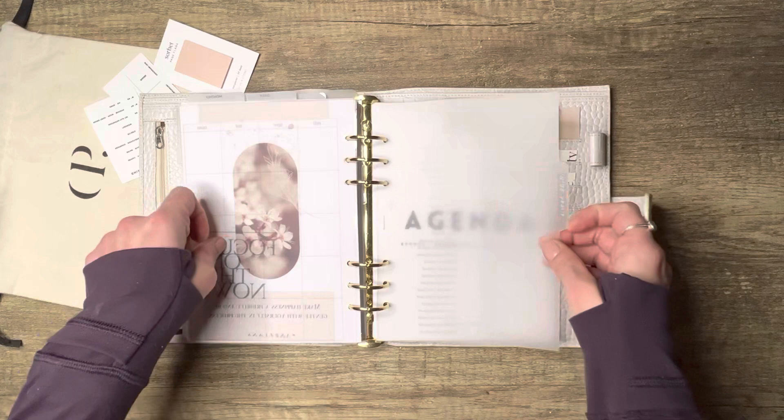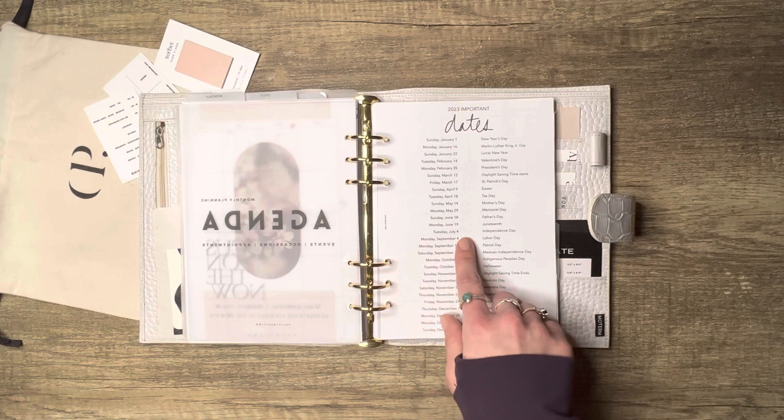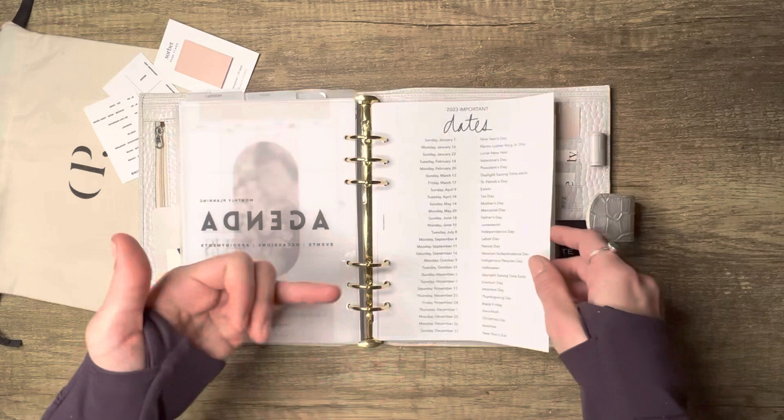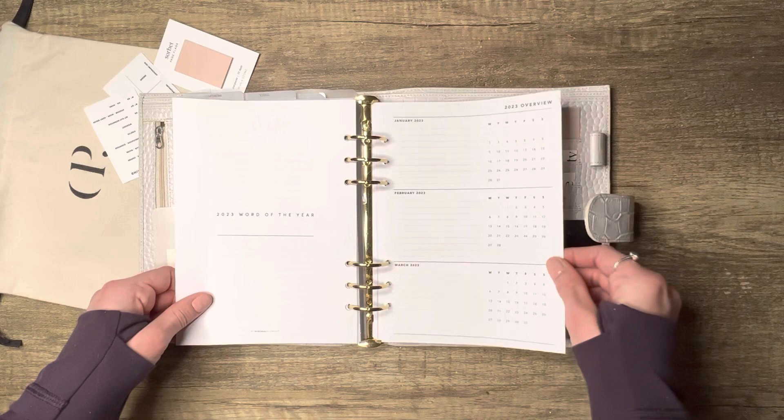This one is from Luna Loose Plans with a little more layering, and this is from Ash Plans, printed on vellum. Now the yearly section — I named it 'Agenda' using my Salty 22 section cover. This is a freebie from The Planner Spot: important dates for 2023 like holidays. On the back, My Minimal Planner has a year-at-a-glance plus a 'Word of the Year' section on the reverse — definitely check that out.